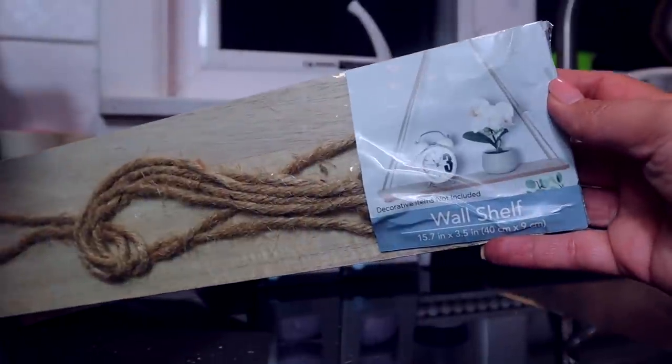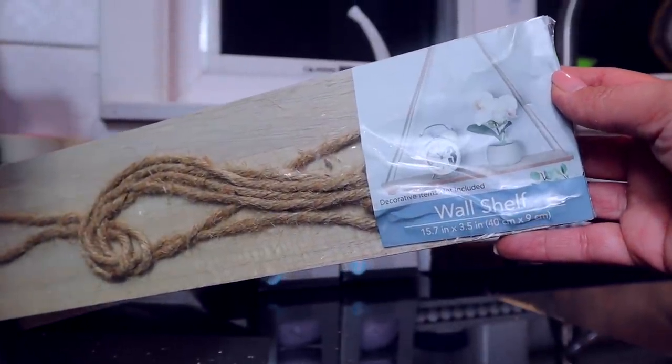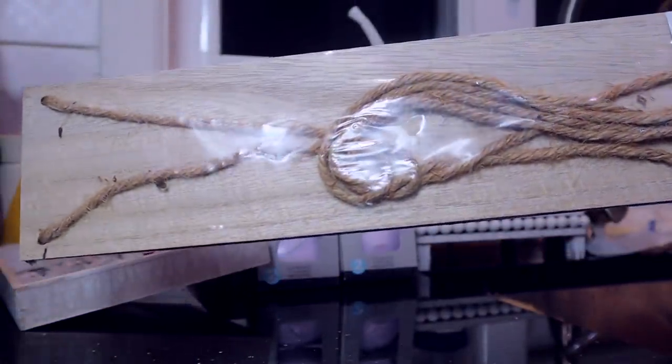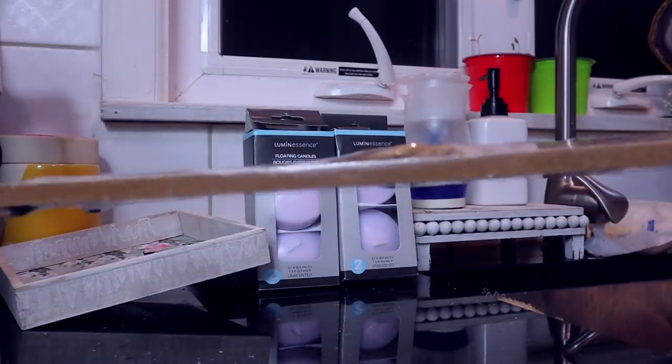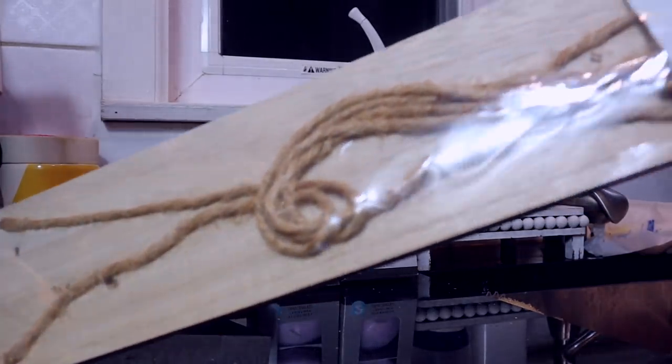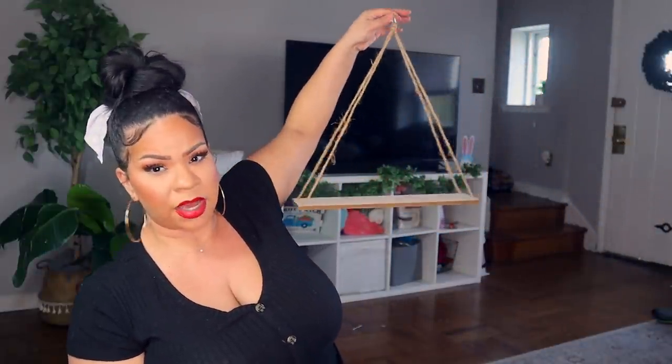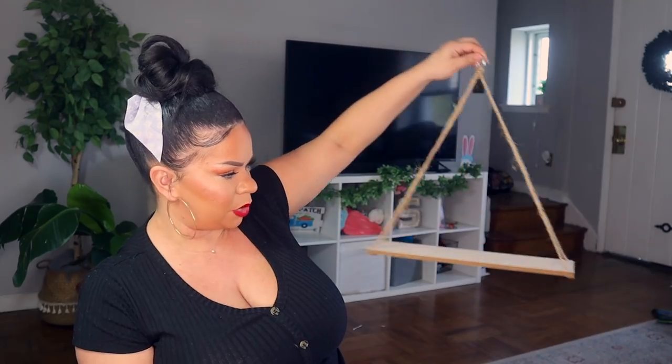I almost forgot to share — I finally found these two wall shelves at Dollar Tree. They're 15.7 inches long, come with the rope and the paddle piece. I wasn't sure where I was going to put them but you could do a lot with them. For just $1.25, fantastic — can't beat that. I'm glad I got two of those.